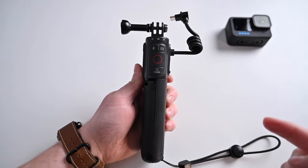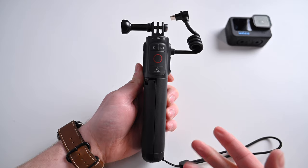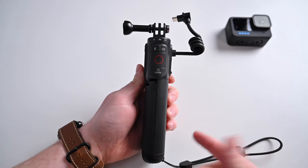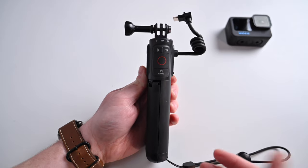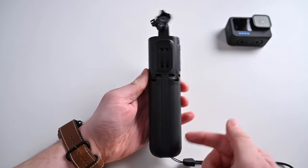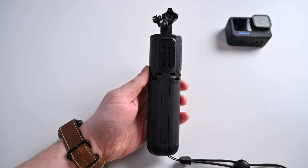GoPro says this is weather resistant, so it's going to hold up in snow and stuff, but do not take this underwater — it is not water resistant. Don't expect to take this underwater diving, free diving, scuba diving, anything like that. It then splits apart about two thirds up.